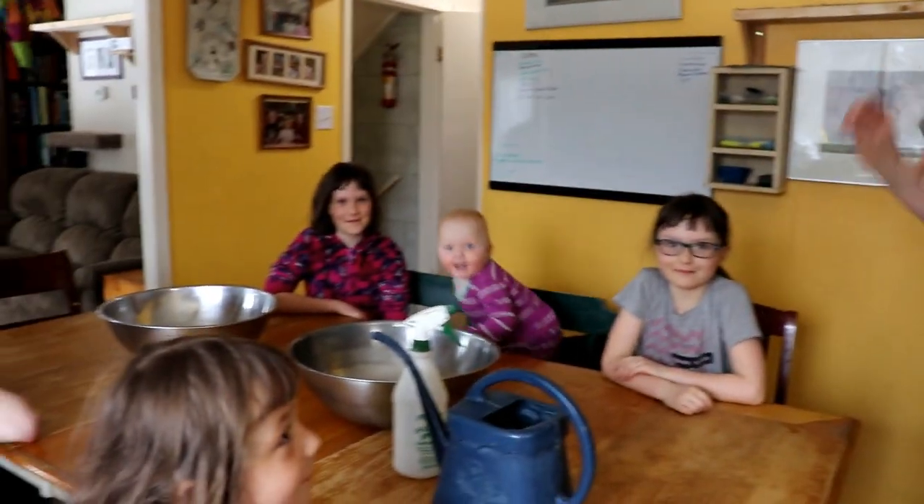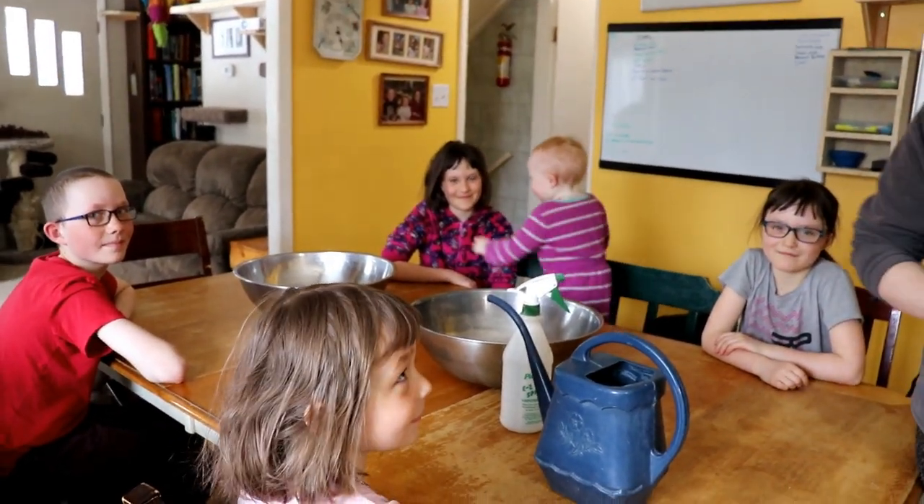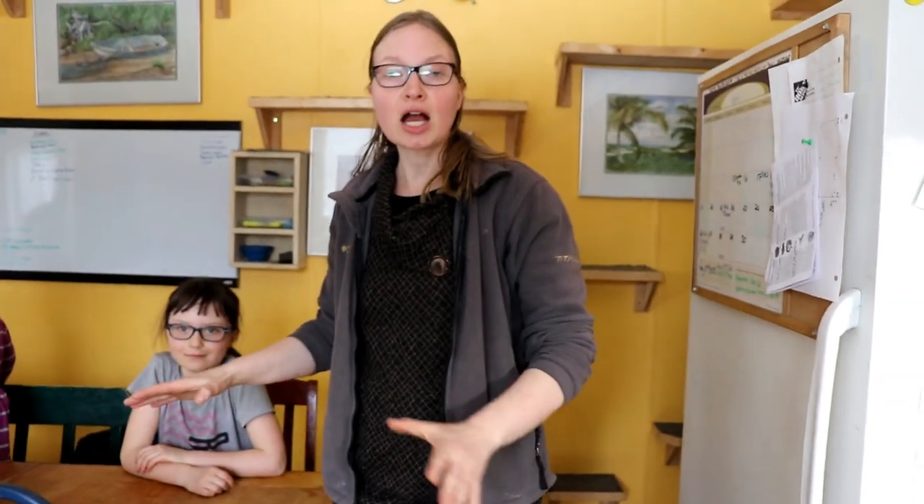Hi everyone, it's Rita with Everything Homemade and this is the second episode in a series on how to garden. Today we are going to start planting seeds, and I'm going to teach you how to plant with a variety of children's age groups and how to get them involved.